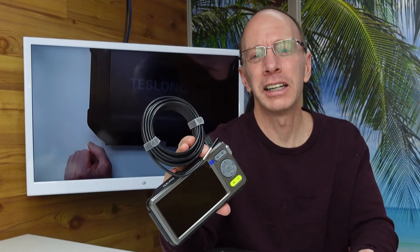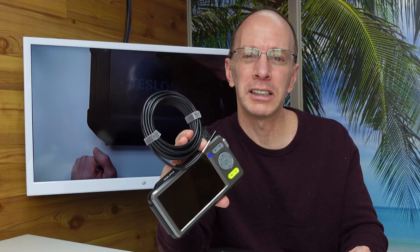Thanks a lot for watching the show today. Tesslong is one of my favorite companies. They have high quality products and great customer support. I will have a link down below where you can find this on Amazon. As always, have a fun day. Adios! Bye-bye!